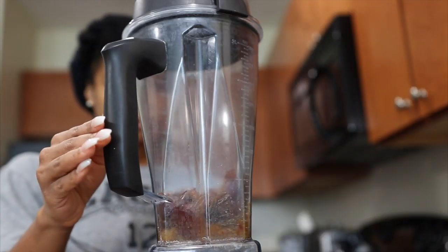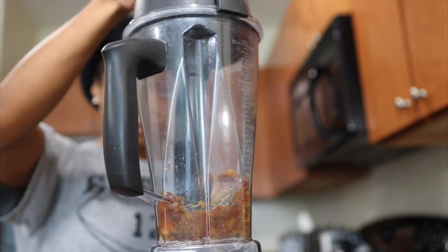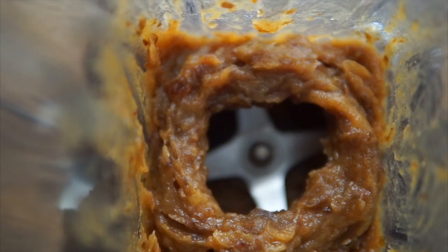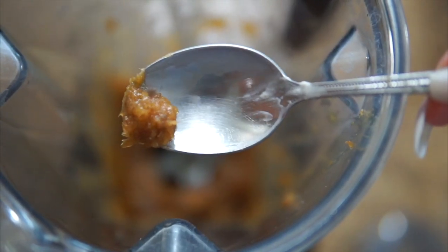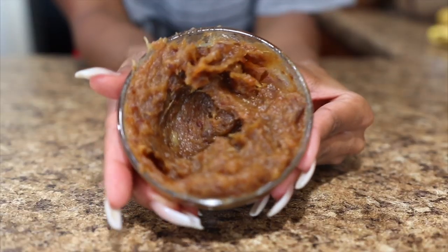The soaking makes it easier to blend them. I'm actually not fully blending them — I'm pulsing and then stirring with the blender attachment, and it comes out with a soft, jam-like texture. I'm going to be using these pureed dates — or what I like to call date jam — to flavor my oatmeal.